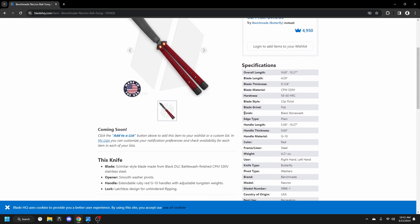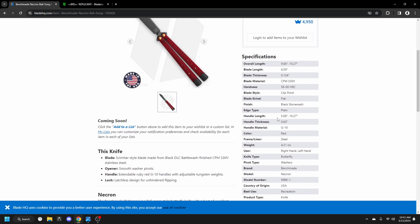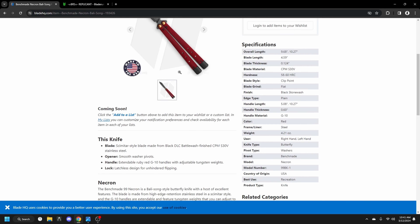There are three different variants, as you can see here, all coming soon. They have stated it's going to be releasing in quarter two of 2024, so not too much longer for that.